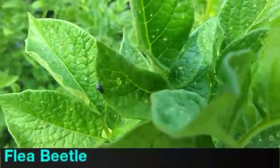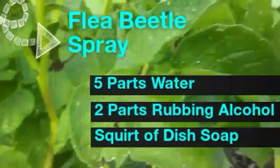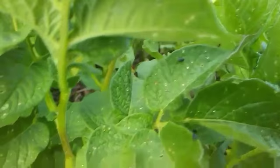These are flea beetles — teeny tiny black beetles that hop. They leave these itty bitty little holes in your plants, and when they come they seem to come in the thousands, so picking them off is not really going to work. I have not tried this spray but I think I'm going to give it a go and see if it helps. They'll attack pretty much anything.